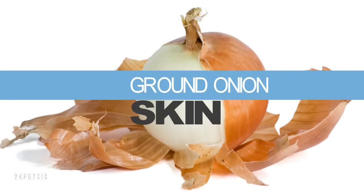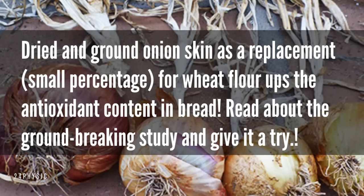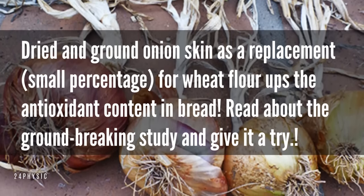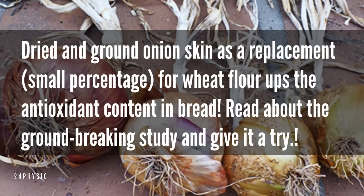Ground onion skin. Dried and ground onion skin used as a replacement for a small percentage of wheat flour ups the antioxidant content in bread. Read about their groundbreaking study and give it a try.